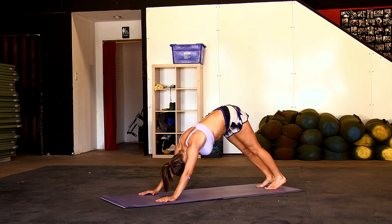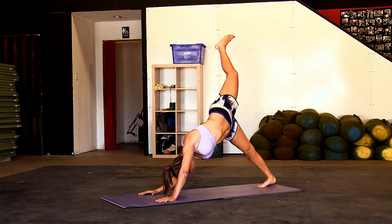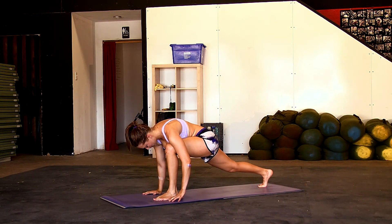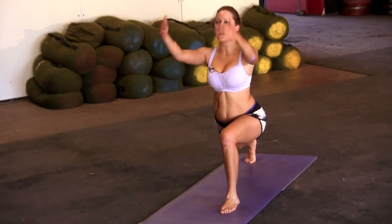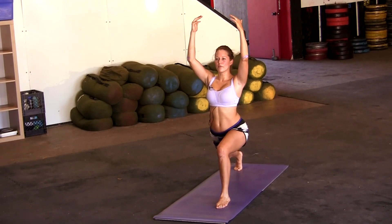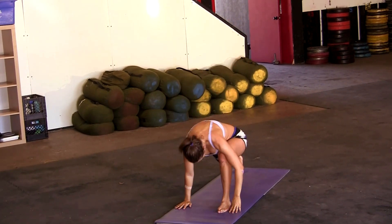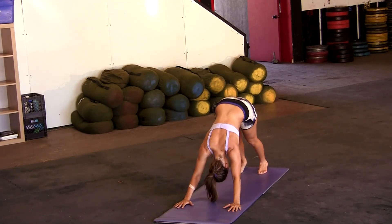Back up to downward dog, then put your right foot down. Take your left leg, bring it all the way up and bring it through. Making sure that your knee is perpendicular and that you're grounded. Lift up into high lunge — you should really feel this in your right hip flexor. That right hip should be opening up. And back down, back into plank, and push back into downward dog.